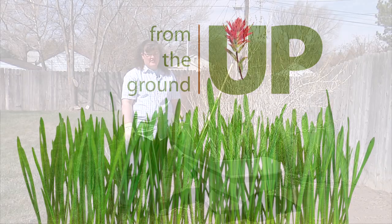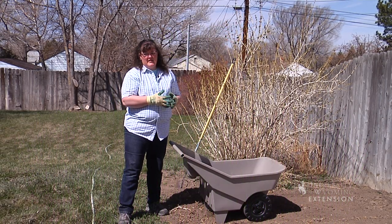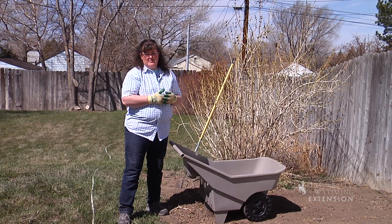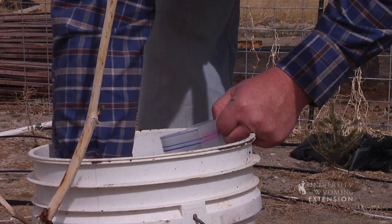In Wyoming we tend to have soils that are lacking in organic matter, and one of the best things you can do before you begin to prep a garden site is to have a soil test done. That will tell you the amount of organic matter you have in your soil, as well as the nutrients you do have and things that you might need to add to that soil.